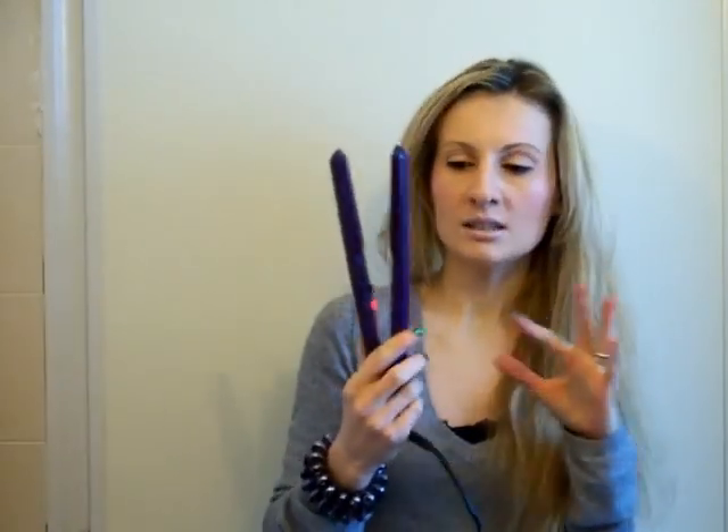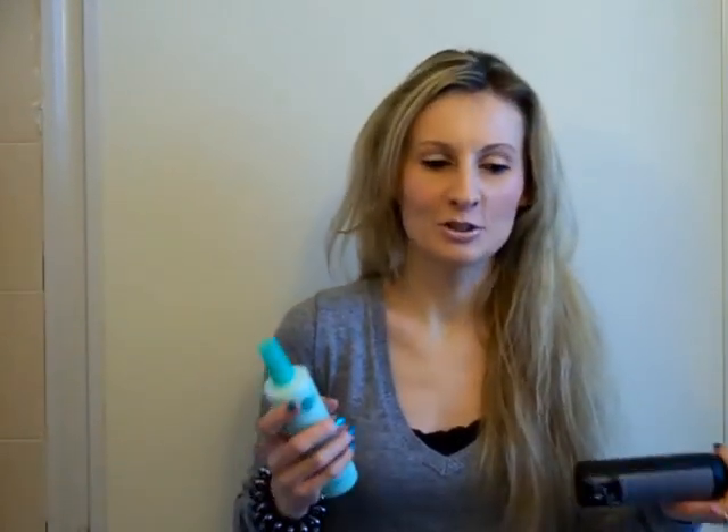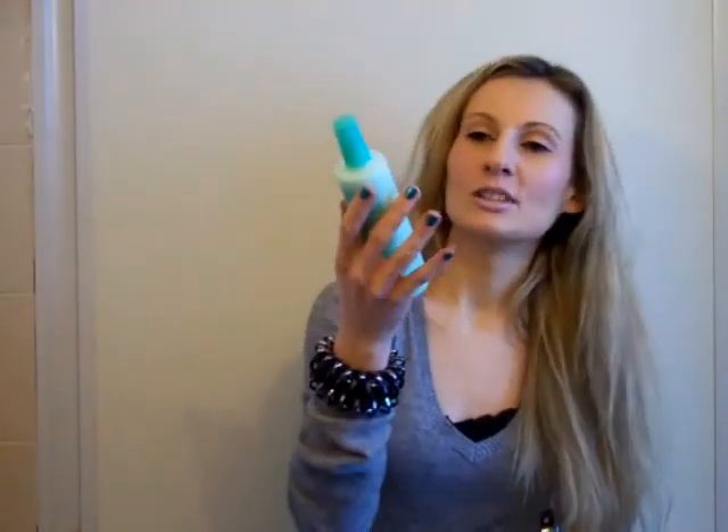I'm going to turn it on and wait for it to heat up — it heats up in no time, seriously in less than one minute, and you will hear it start beeping. In the meanwhile, let me show you the products I used in my hair. I used this Reblon detangler which makes my life so much easier because it detangles my hair. I apply it on wet hair and then comb through, and I also have my heat protectant already in my hair because I was blow drying it.